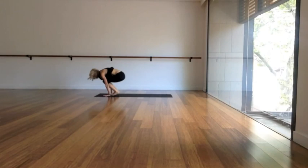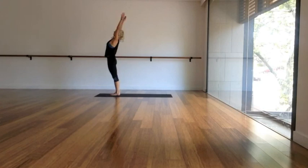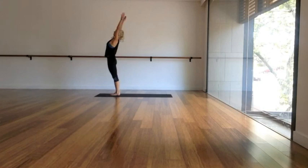One more deep breath in. As you exhale, step or hop to the top. Flat back, inhale. Fold and exhale. Inhale, arms wide, reach, stand. And exhale, palms down through center, completing your sun salutes. Have an awesome day.